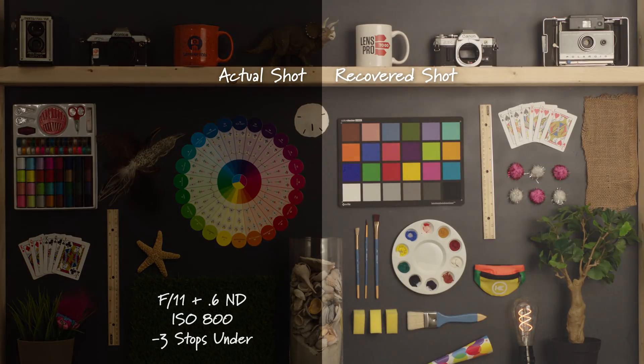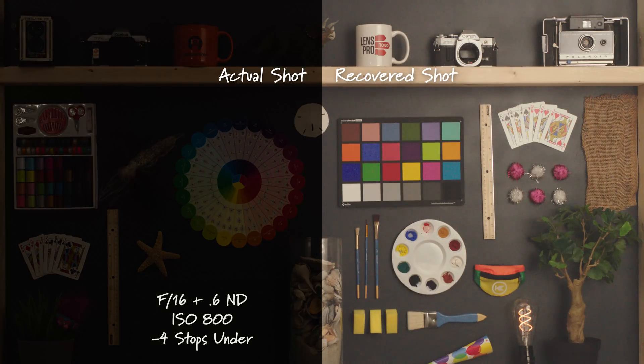Opening back up to F11 but adding in 0.6 ND — this is three stops underexposed. Closing down to F16 and keeping the 0.6 ND, this is four stops underexposed.